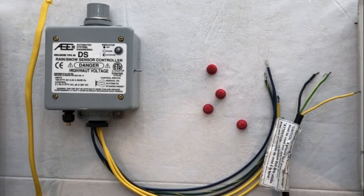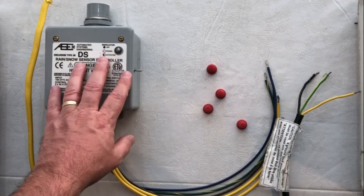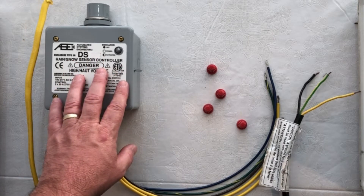Let's go wire our snow melt controller. We're going to wire our Warm Up All-in-One DS controller. This works with the DS2 or the DS8, which are designed for single zone control up to 30 amps of snow melt.